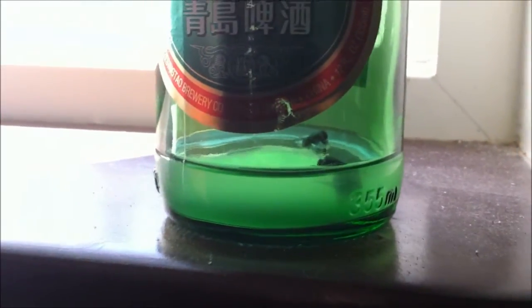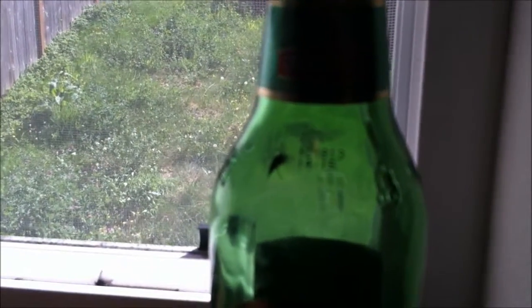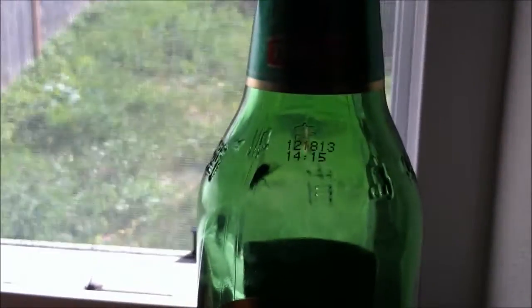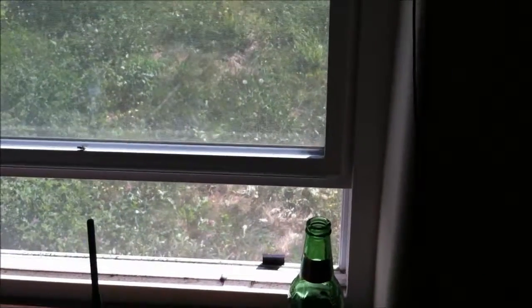I have about four flies trapped in there — see that? Simple as that. This trap is done. That's how to use a beer bottle to trap flies — real simple. Don't throw away your beer bottles, especially in summertime when you have tons of flies. Thanks for watching!